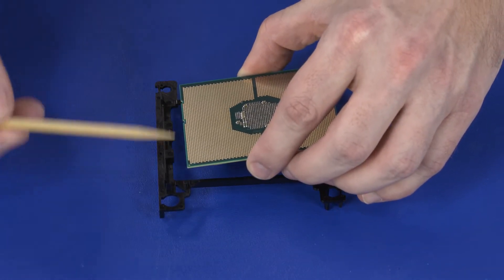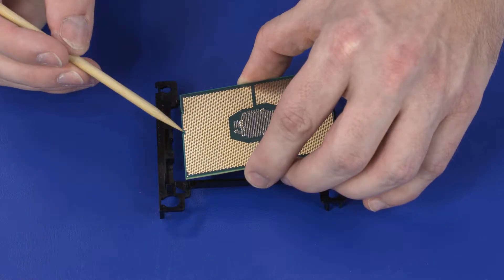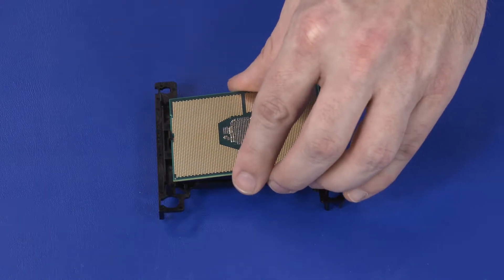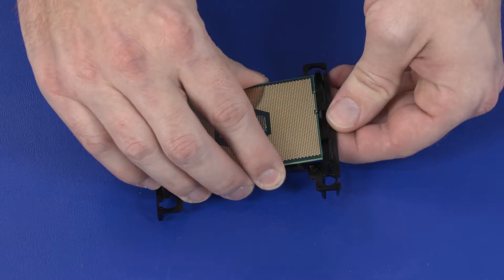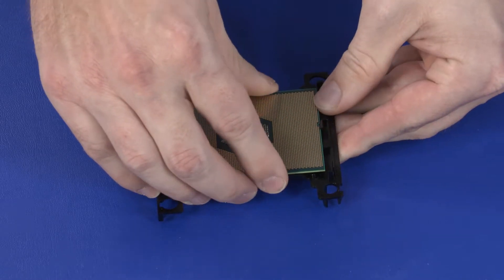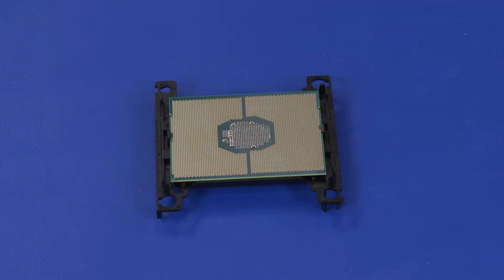Carefully place the pin 1 edge of the processor onto the retention clips on the pin 1 side of the processor carrier and align the processor notch with the key on the processor carrier. Gently flex the processor carrier and place the remaining edge of the processor onto the retention clip and again align the processor notch with the key on the processor carrier.